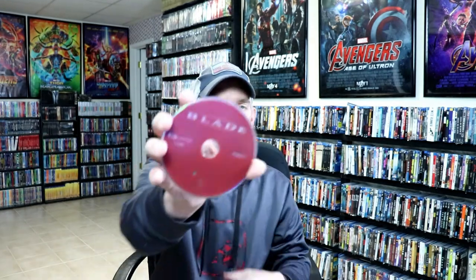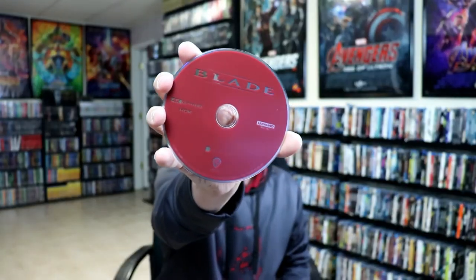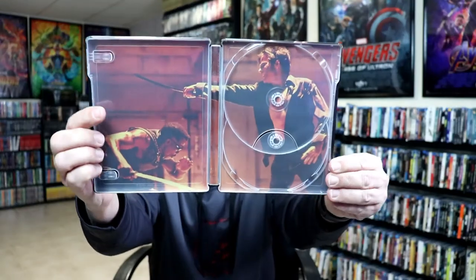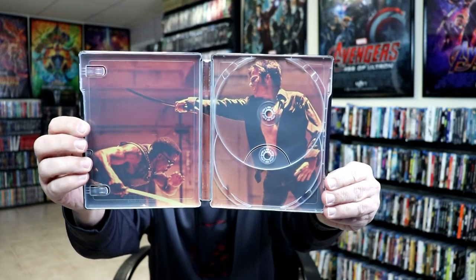On the inside, we have our 4K disc and we have our Blu-ray disc. And we do have some inside artwork — some really nice looking inside artwork.